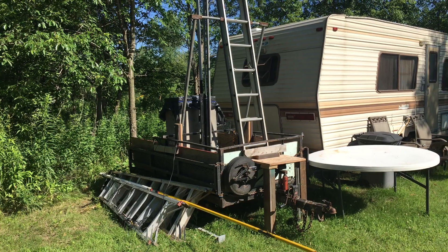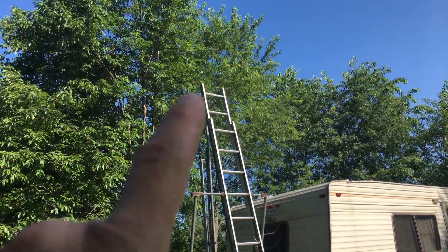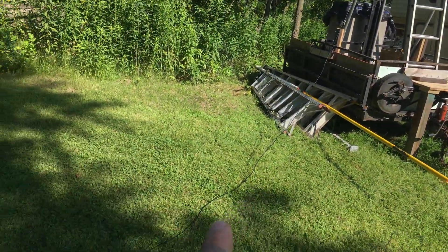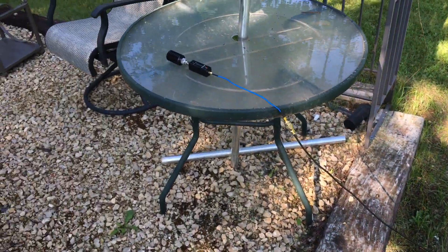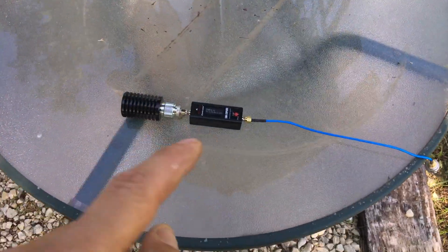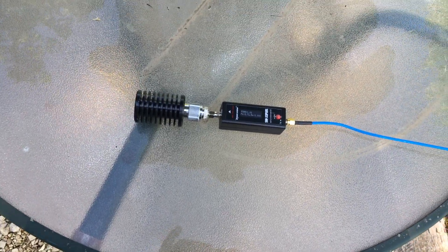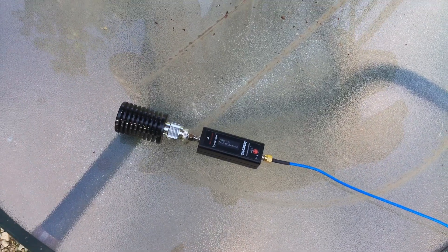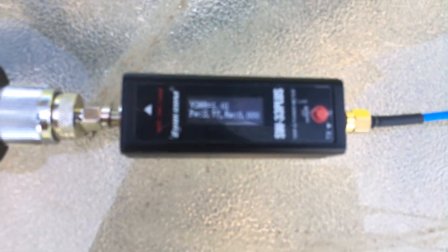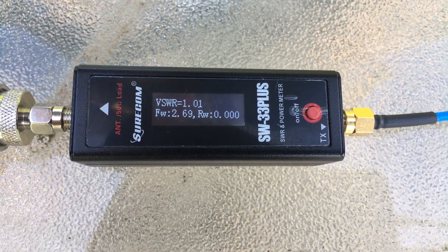Okay, we got the antenna down. I got the coax laying here in the grass — it's about 50 feet — and we got it hooked up to the dummy load. Let's get the radio out of my pocket, key it up, and see what we get. Radio check one two three four, four three two one.